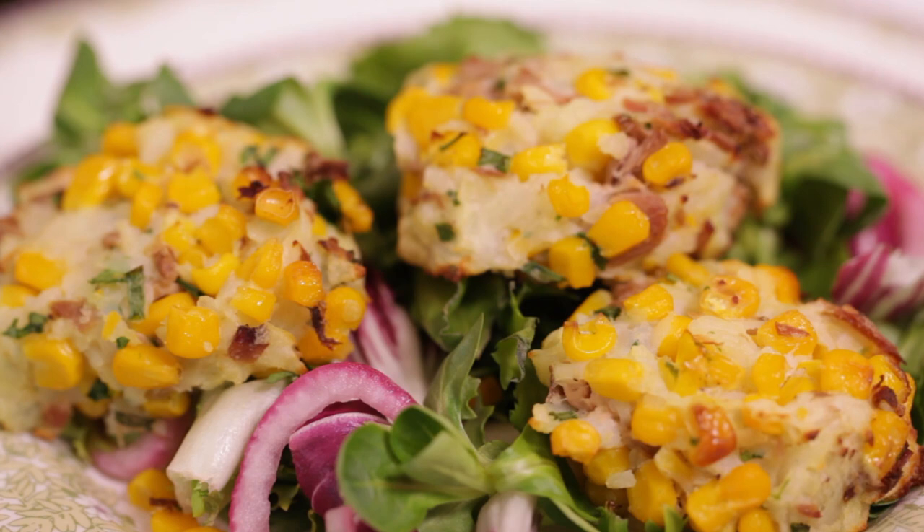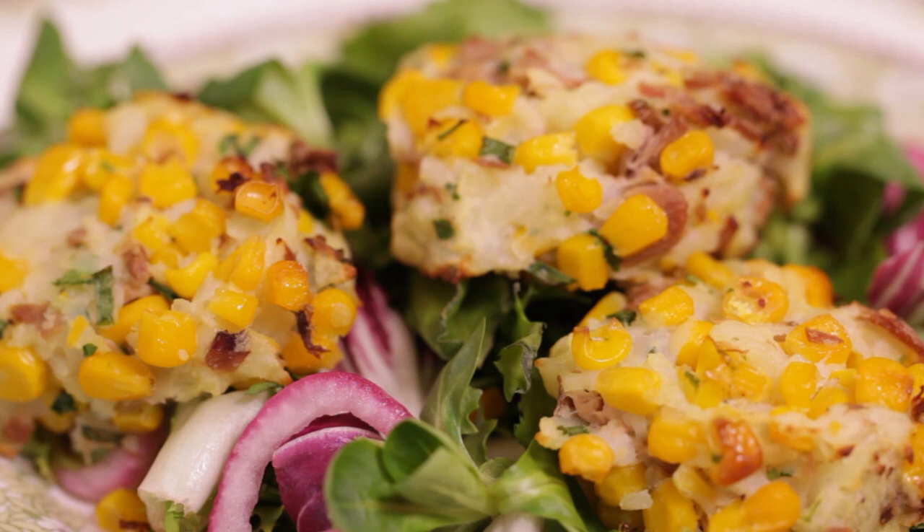These simple potato cakes are a lifesaver if you need to rustle up a healthy, budget-friendly supper. Made from store cupboard staples, they're quick, easy and very tasty.